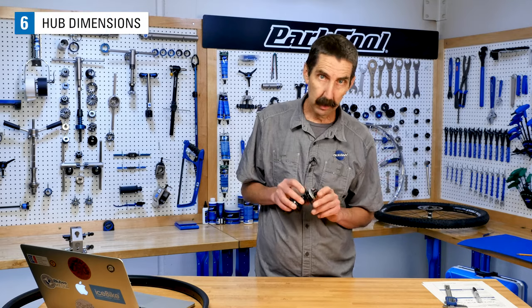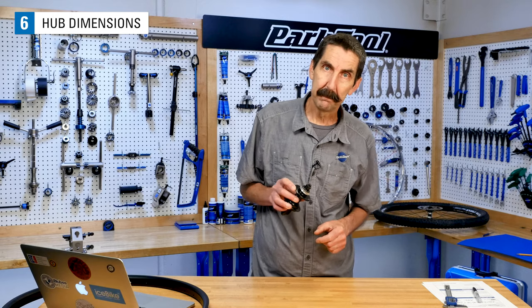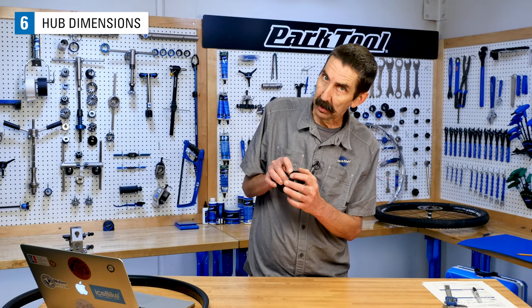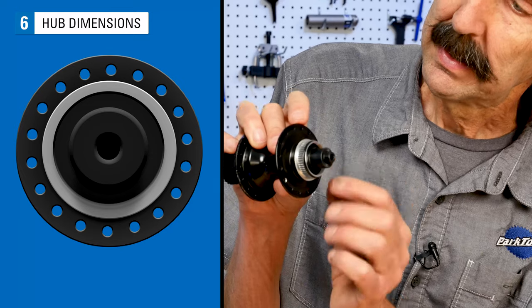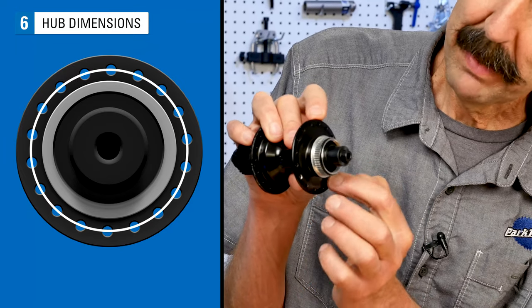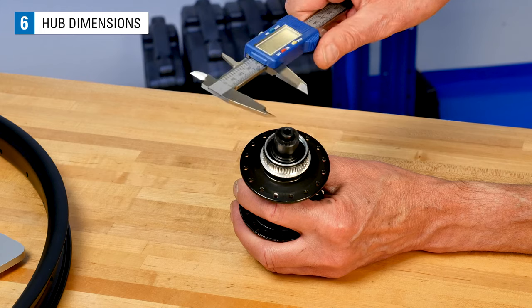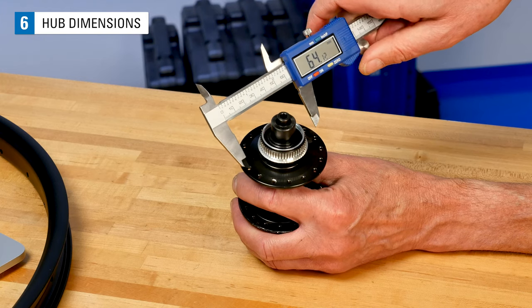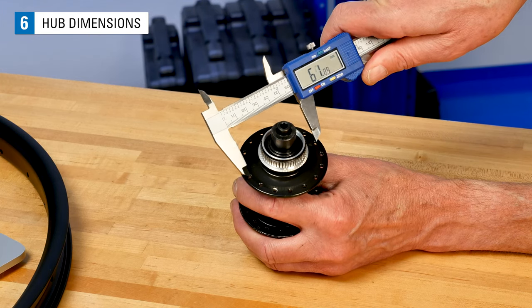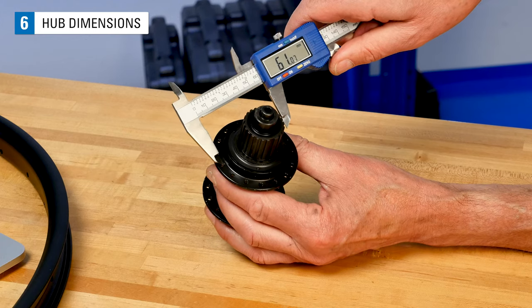For the hub, the first number we're concerned with is simply the number of spoke holes — count them and make sure it matches your rim. The next number is the diameter of the circle created by the spoke holes, sometimes called flange diameter. It's not the outside diameter we want; it's the diameter of the circle created by the pattern of holes, which is better called the spoke pitch diameter. Use a caliper and measure across opposite holes. Try hooking one jaw on the inside edge and the second jaw aligned to the outside edge. Double-check both flanges and do not assume they are the same.